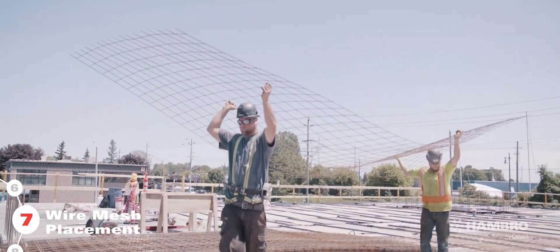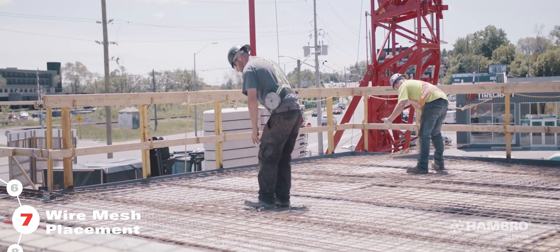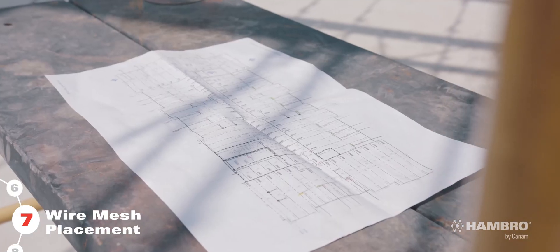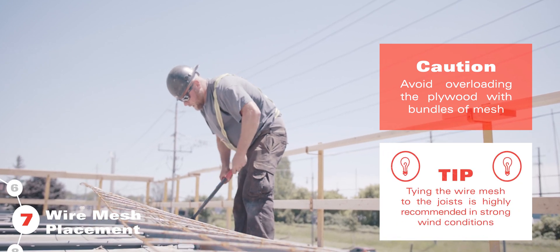Place standard sheets of wired mesh over the top cords of the Hambro joist, as per installation drawings. Use Can-Am's drawings as a guide, overlapping the sheets and tying them to the joists.